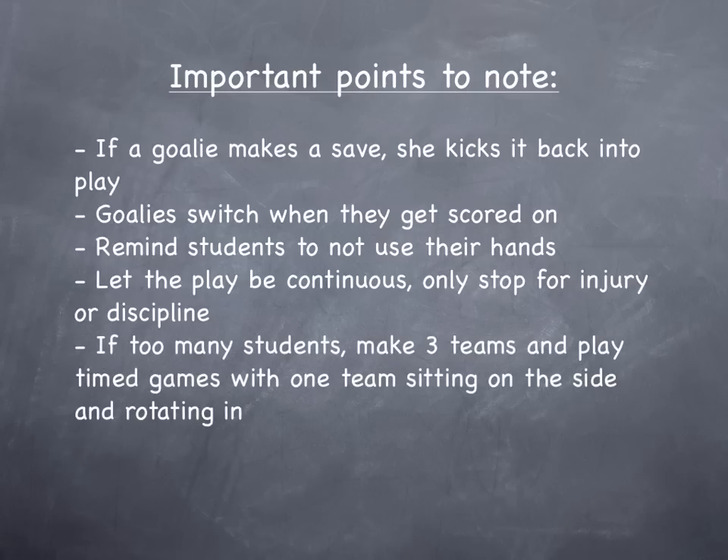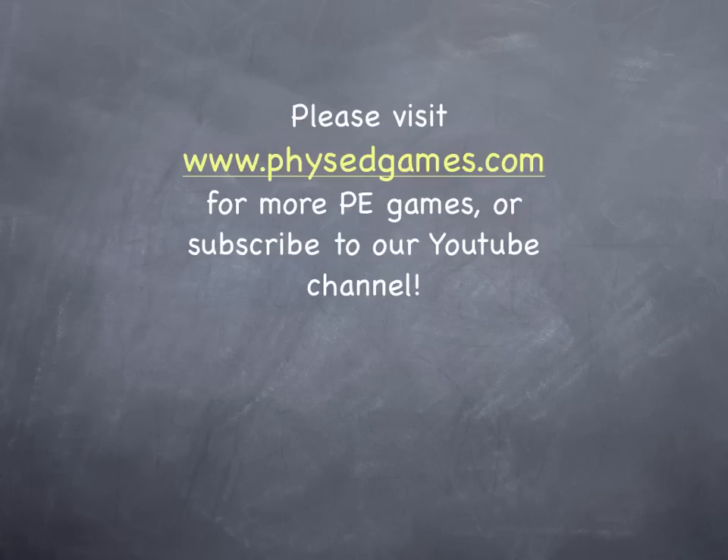If there are too many students for your gym, make three teams and play timed games. Just have a team sitting on the side and rotate in. That's it. If you've enjoyed three ball soccer and you want to see more games, please head to physedgames.com or subscribe to our channel.